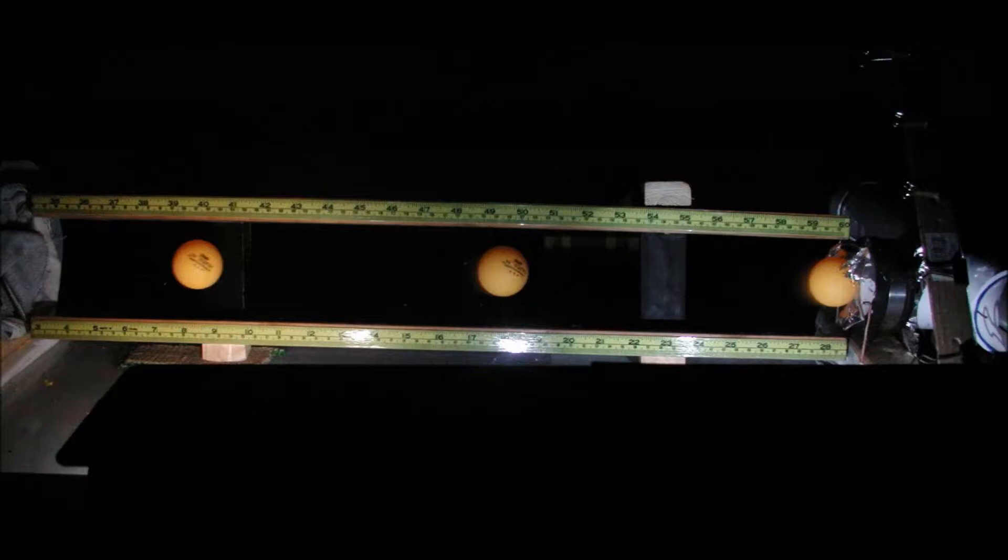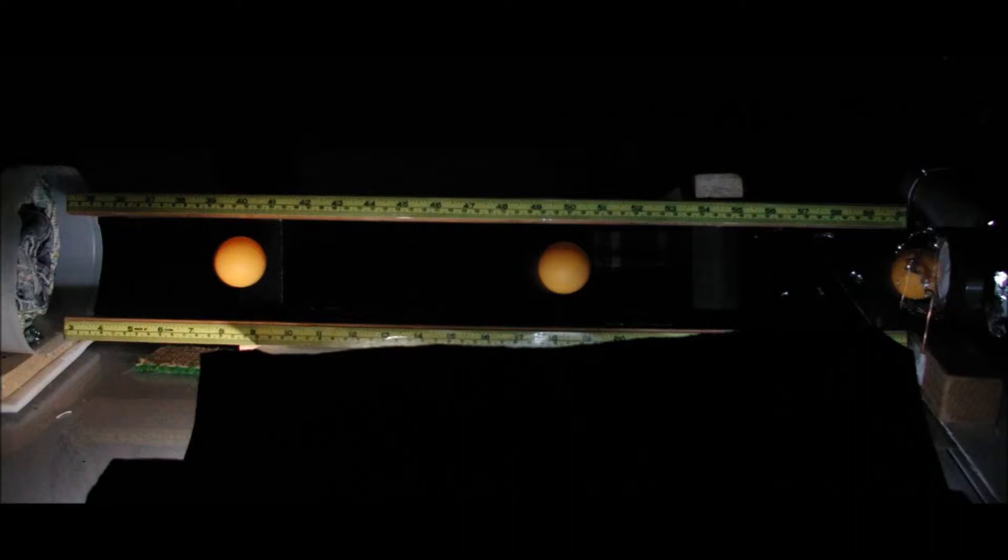Here's again the same triple flash picture — ball traveling right to left — you can see it breaking out of the membrane, then in the middle 500 microseconds later, and at the end another 500 microseconds later. One thing to note is that the distance between the first image and the middle one is a little bit longer than between the middle one and the final one. That's because a ping-pong ball, being only 2.7 grams, slows down very quickly in air, so the velocity on the right-hand side is a little bit higher than on the left-hand side.